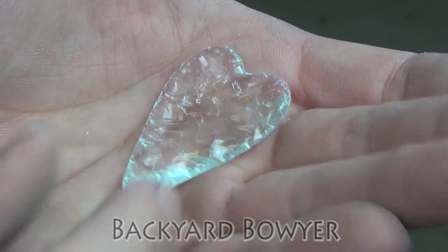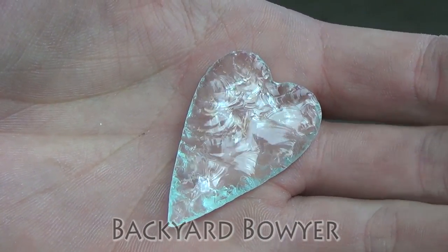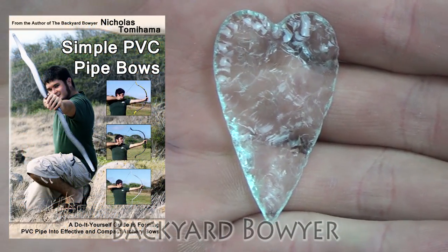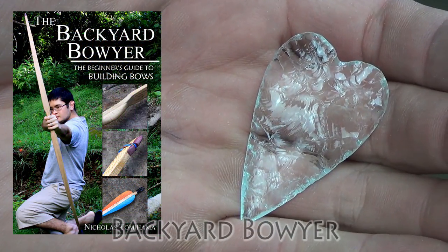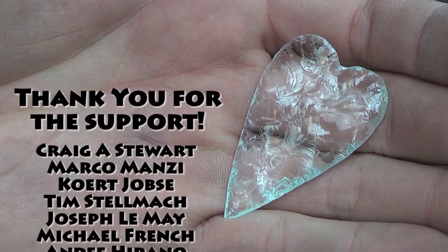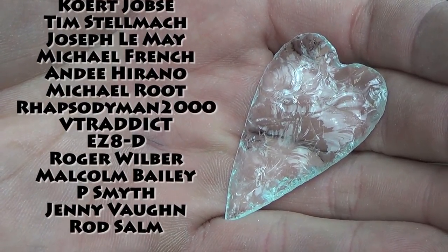I hope you enjoyed napping this with me today. If you have any suggestions for other things you'd like to see me nap or anything you'd like to see on Flintknapping Fridays, please let me know in the comments below. If you like what I'm doing, be sure to check out my channel for other videos like this. I've also written several books on different topics — I'll put a link in the description. A huge heartfelt thank you to all of my Patreon subscribers; it's because of you that I'm able to produce new content like this. Thank you for your support and I'll see you guys next time, bye!